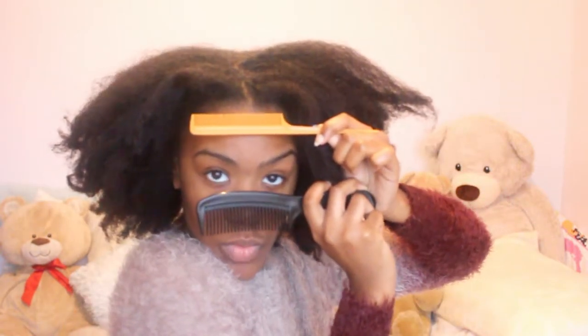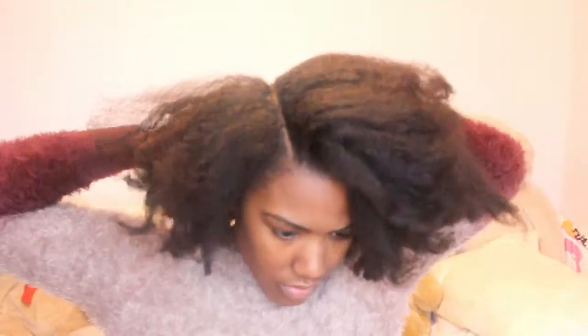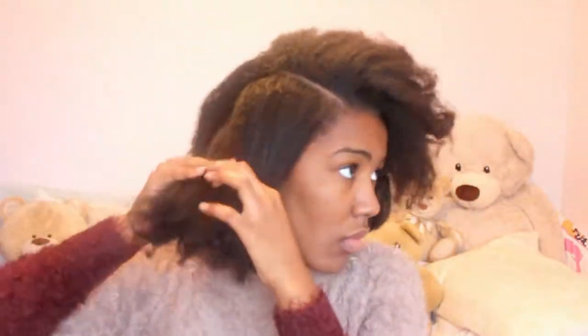I'm gonna start off with stretched hair and I'm misting the ends with water. You're gonna need a comb, like a rat tail comb and a normal one. You want to make a diagonal part going from the front of your head all the way to the back on either side, so you create three sections of hair that's what you're going to be working with. I'm going to detangle the ends a little bit further because my hair wasn't detangled, it was just in braids.